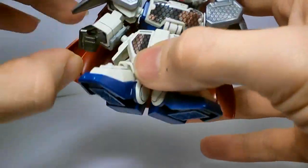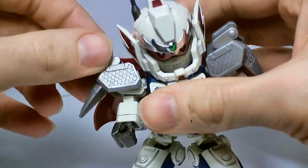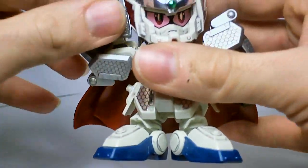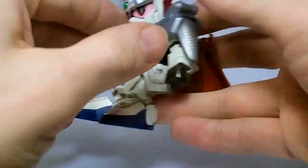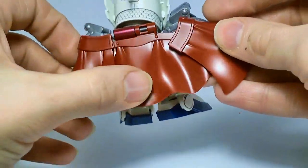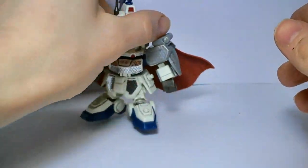Articulation is basically the same. You do have the flaps on the shoulders that move now. The arms can only rotate up — they won't go all the way around because of the cape. But the cape is articulated; you can open it up to the side for a much more dynamic pose.